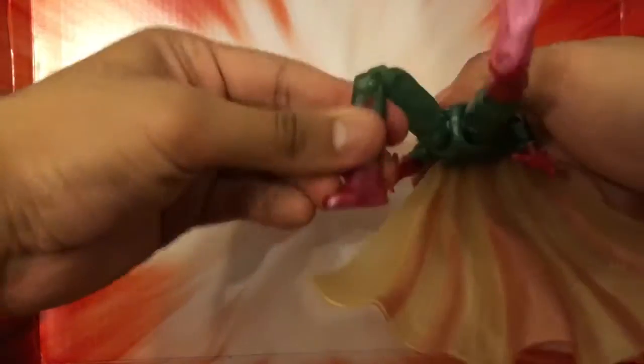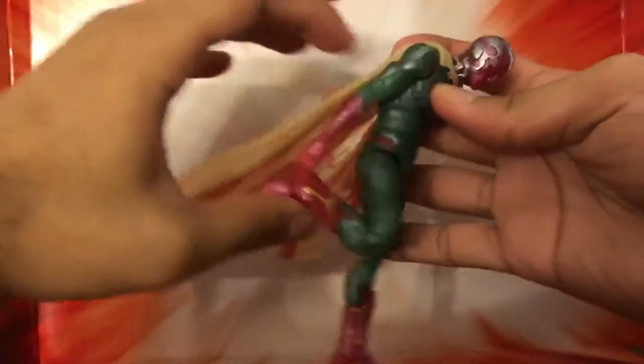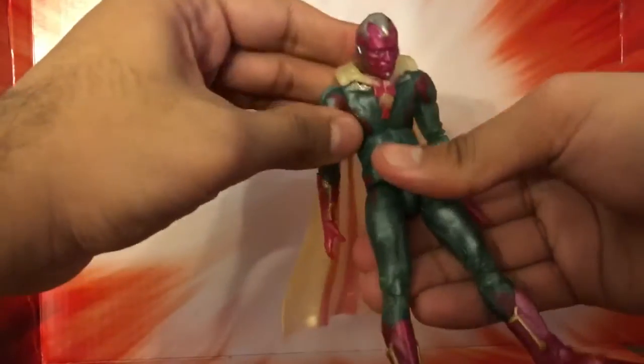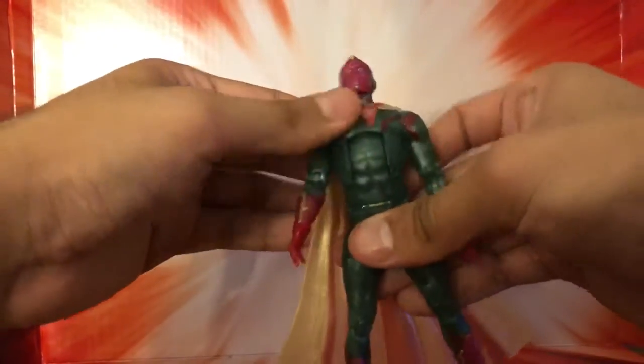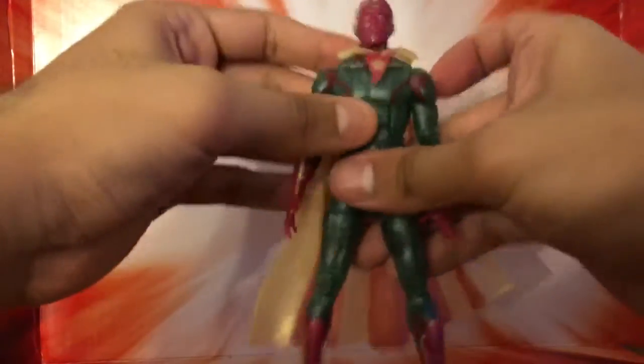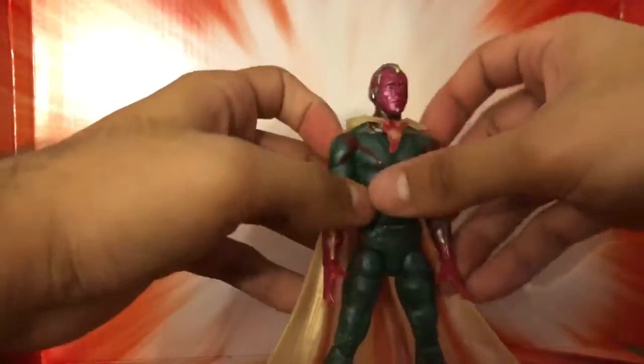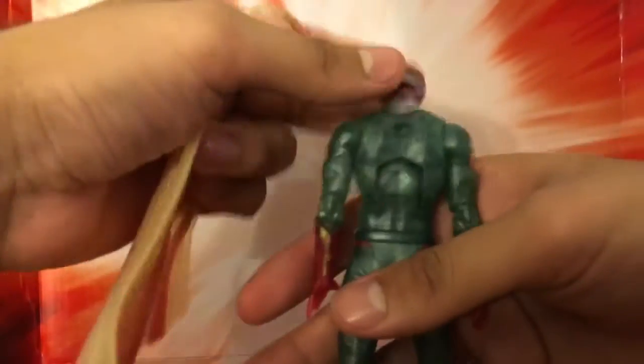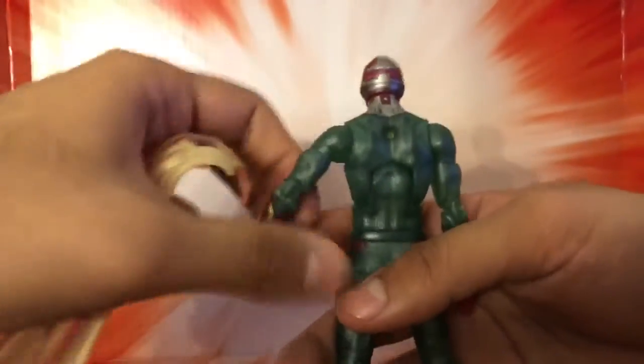This figure right here, articulation is very hard. You can tell I can't even twist the leg. I'm going to have to dip that in like hot water. Very nice there with articulation, as with other figures. The torso is the torso I prefer — nice movement up and down, you could actually go all the way down. The cape, as you can see, it came off. I'll show you guys the cape. Cape has a peg hook in the back, which is easier to put in there.